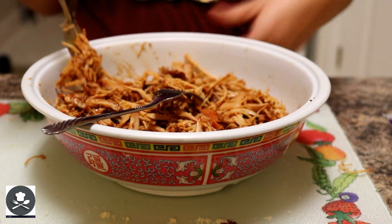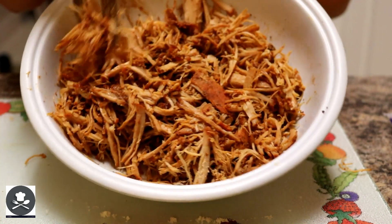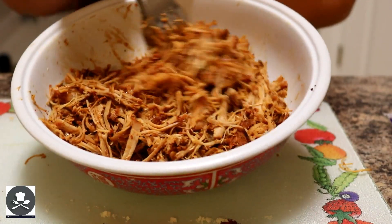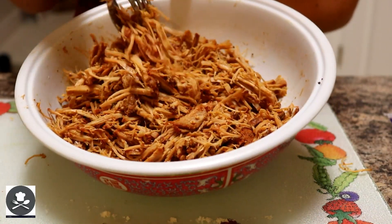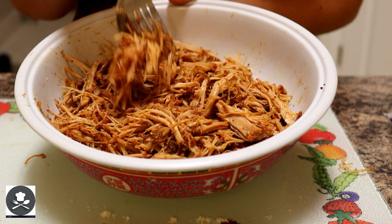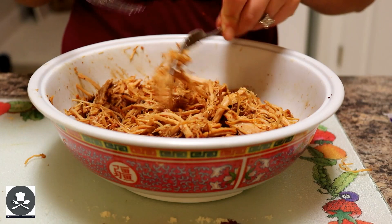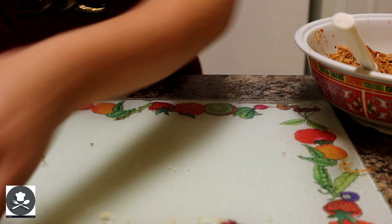We've added our barbecue sauce to our pulled pork. You don't want it soaking wet — you just want that little itty bitty glisten on the meat from the barbecue sauce. You can always add more after the sandwich is done, which I highly recommend. I don't recommend using a lot because it's going to make your bread soggy. Let's set this aside and get our rolls back in frame.